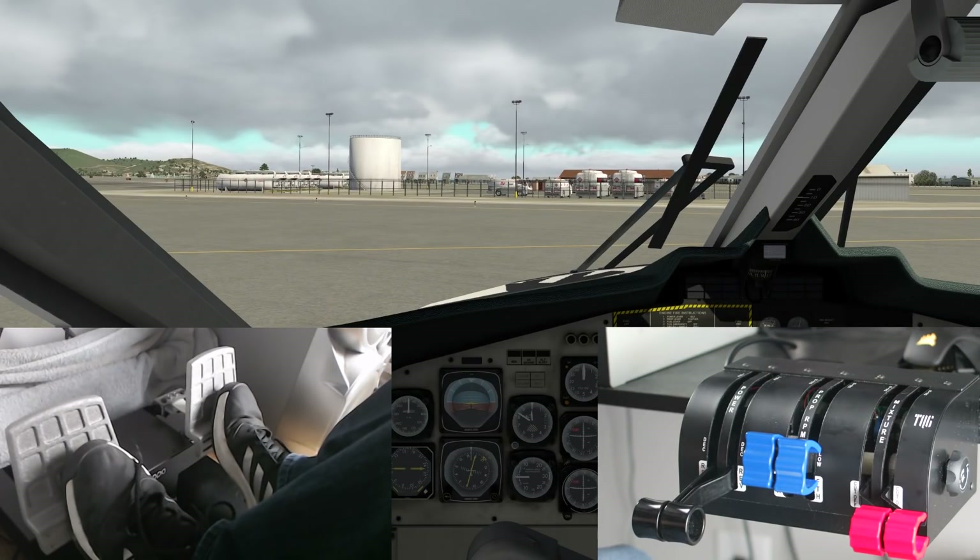Hello everybody, welcome back to X-Plane 11. My name is Jeff Aviano. Today we're going to check out the Virtual Fly Rutto rudder pedals as well as the TQ6 from Virtual Fly. This is a sponsored video — they sent me these products for free to review and in return I'm making a review video. I did not purchase these. I've done a video on the Yoko yoke in the past from Virtual Fly, link in the description below. Today we are in the Twin Otter at Princess Juliana Airport in Saint Martin.